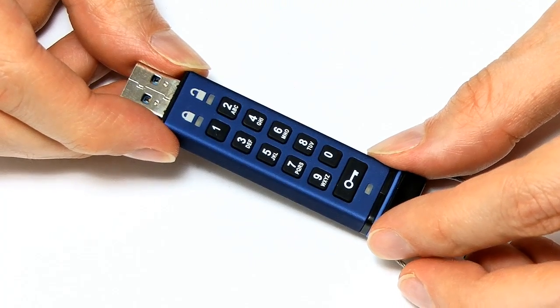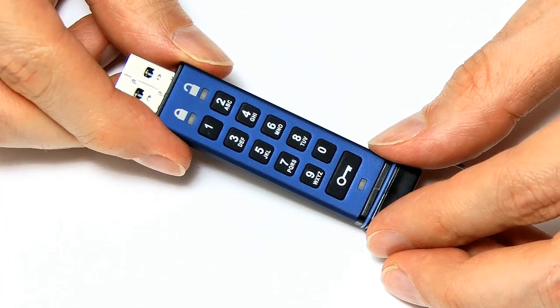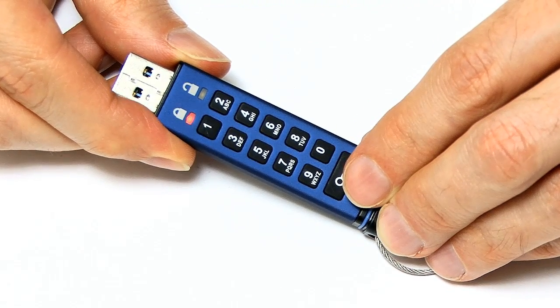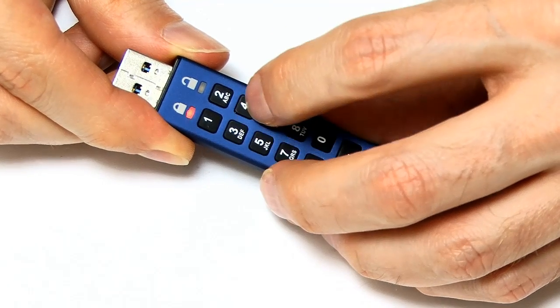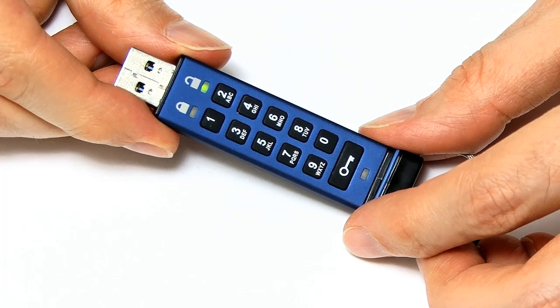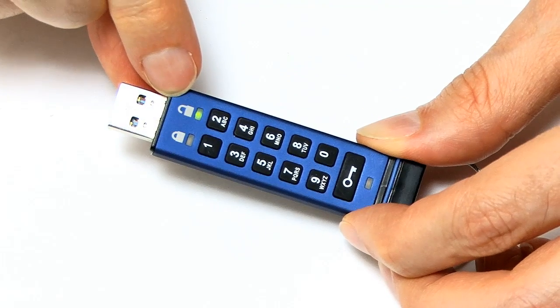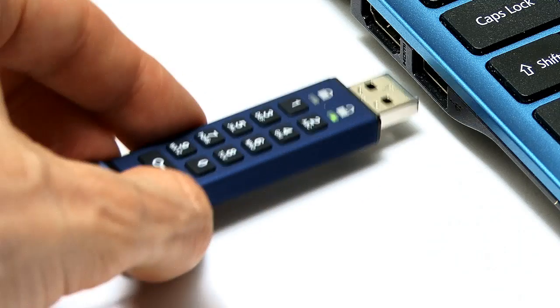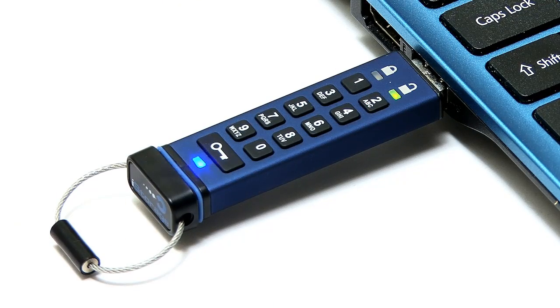You can't use sequential numbers like 1, 2, 3, 4, 5, 6 — it doesn't allow that. To get into the drive, you first press the key button. When you see the lights flash at the top, enter your code — 1, 1, 2, 2, 3, 3, 4, 4 — then press the key again, and the red light will stop flashing and you'll see the green light. You've now got about 30 seconds to insert this into a computer. Plugging it into the USB 3 port, you'll see a very bright blue light flash on the end, and when everything sorts itself out you get a solid light and the drive is ready for use.